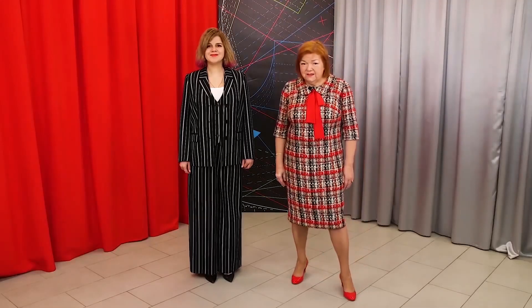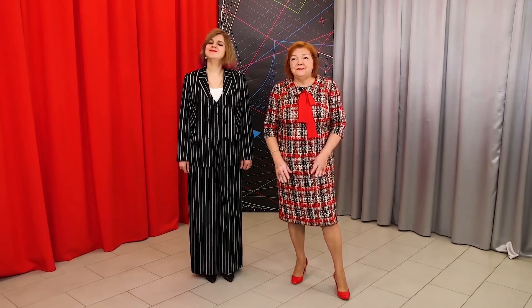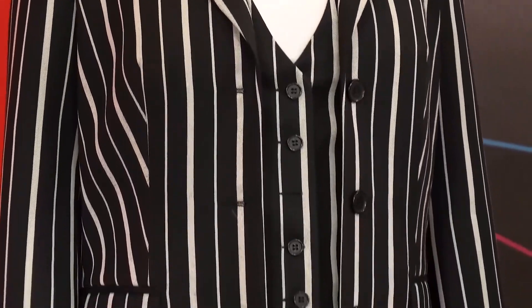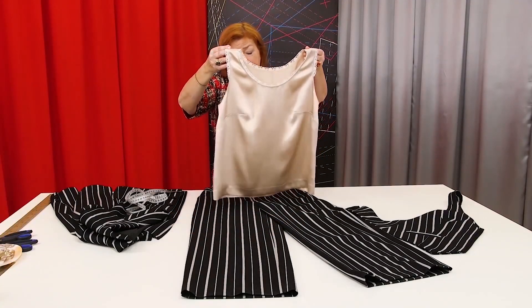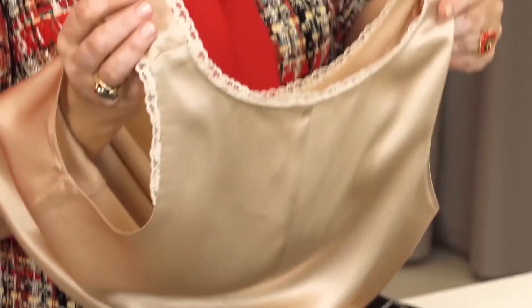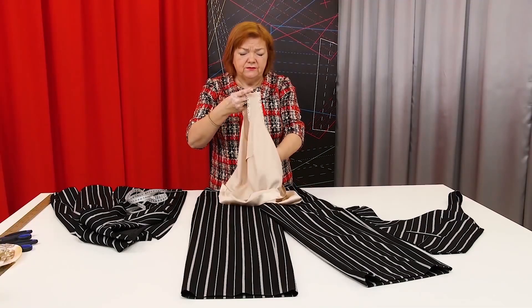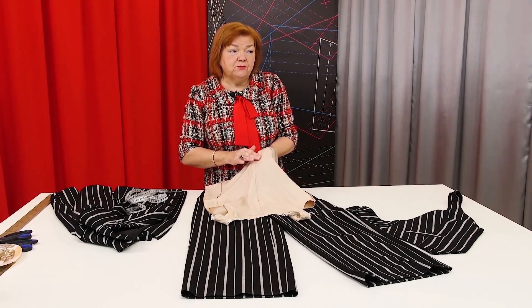Now I'd like to show you the suit in detail. Such loose jackets are in trend now — you can see similar designs in all fashion magazines. The top was made on the basis of a basic pattern. There are no waist tucks in it. It is a bit fitted in the side seams and the back seam, but it's quite loose. The neckline is decorated with lace. The side seams were finished with an overlocker.